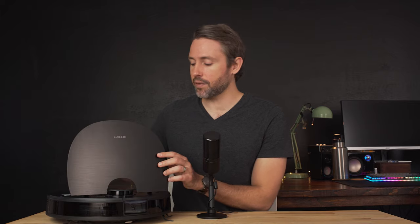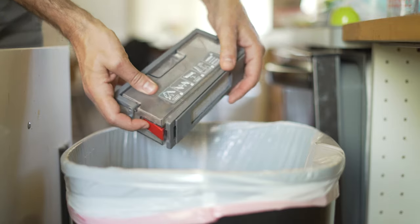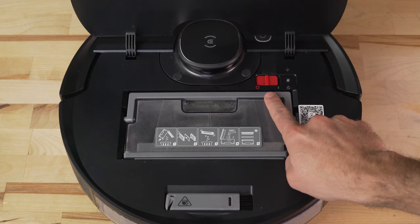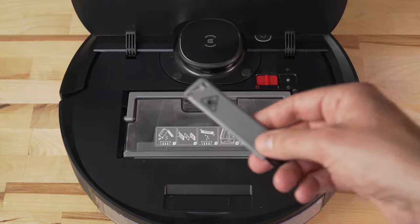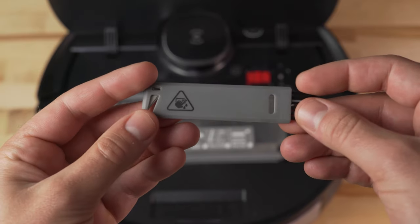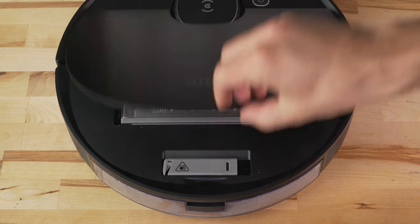Cleaning out the dustbin after each run is recommended and it's really easy — you just lift the back flap and pull out the bin. In this flap we also have the power button, a Wi-Fi reset button, and another QR code if you need to re-sync to your app. Another handy feature is the inclusion of a cleaning tool stored right on the back of the vacuum — a nice detail since with the Eufy there was no place to store it on the unit, so it would often get lost.